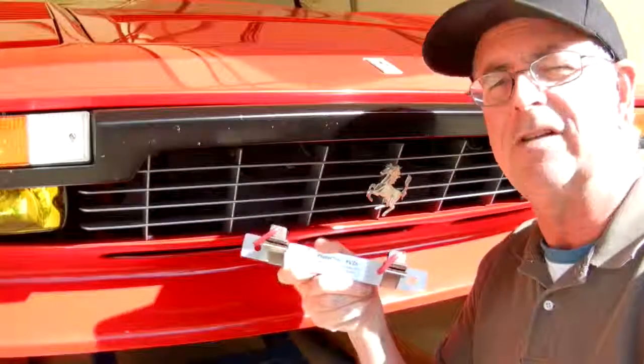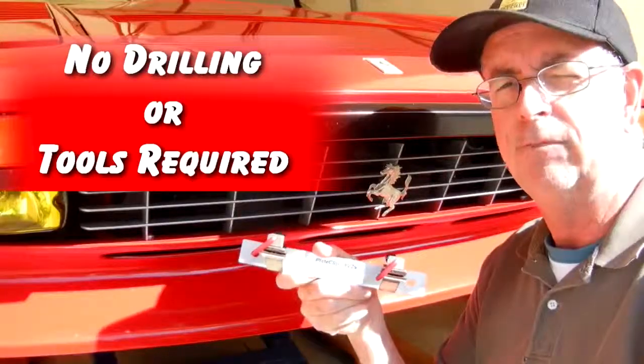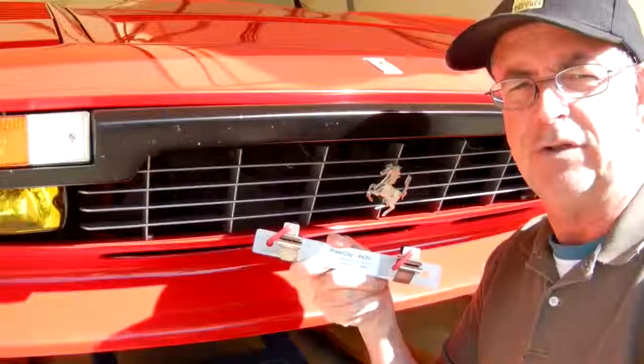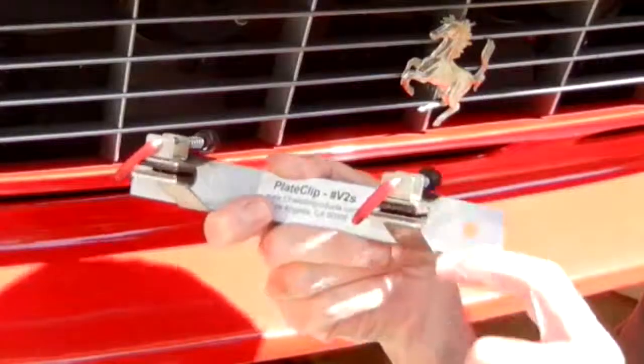Plate clips are designed to easily mount on the front of your car with no drilling or tools required. To install or remove it from the car takes seconds. All contact points with the car are protected by a cushion material to avoid damage to the surface.